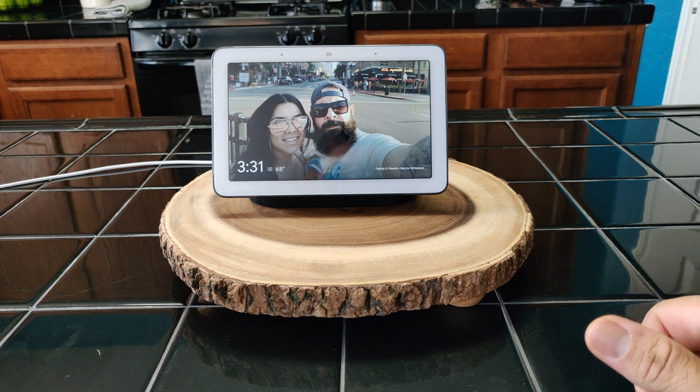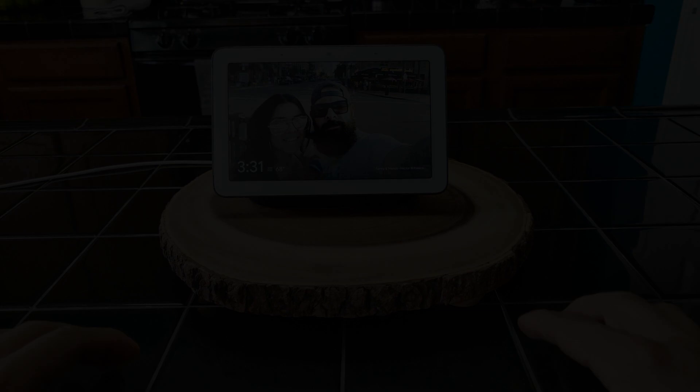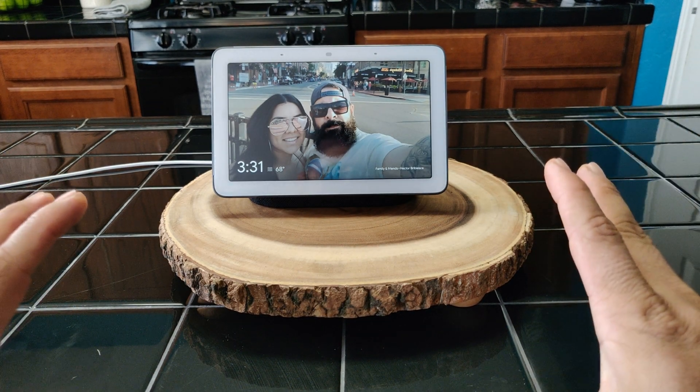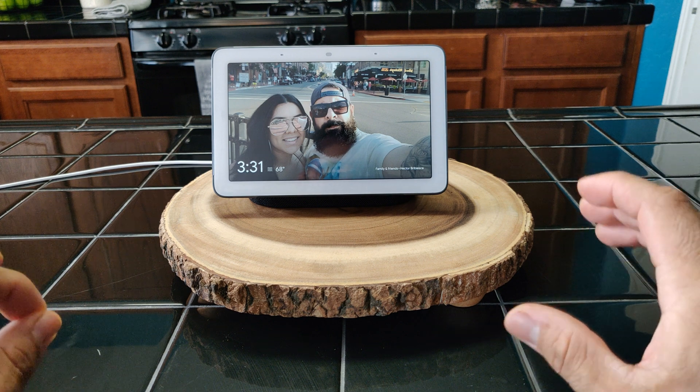What's up Gadgeteers, my name is Hector and this is Gadgetbeard. On this channel I unbox and review everyday tech and gadgets for you. So you just got your Google Home Hub, we did the setup, now we're just gonna do a quick walkthrough of its OS.